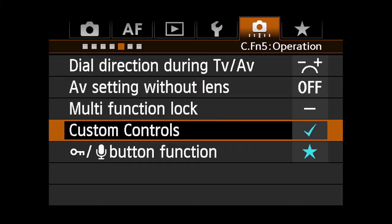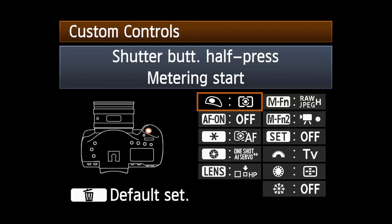To designate which button will activate the Hold function, go to the fifth Custom Functions menu and access Custom Controls. You can now assign AELock with Hold to one of several buttons.